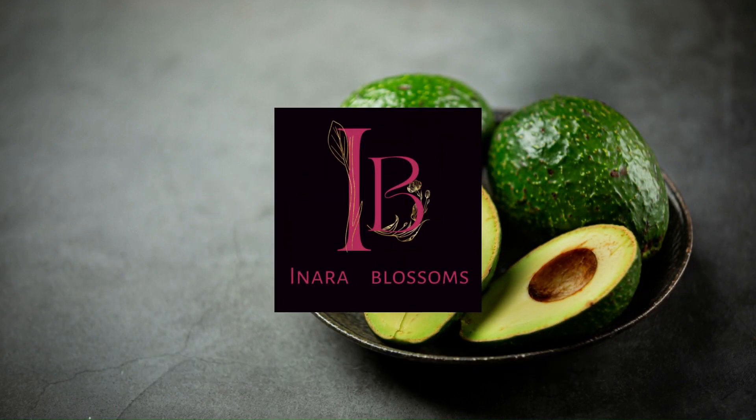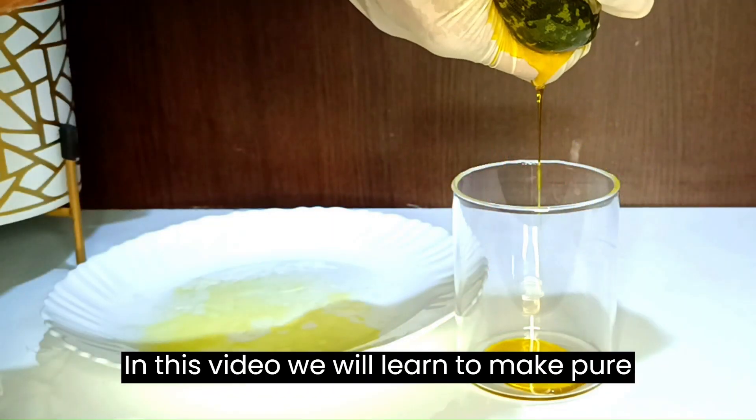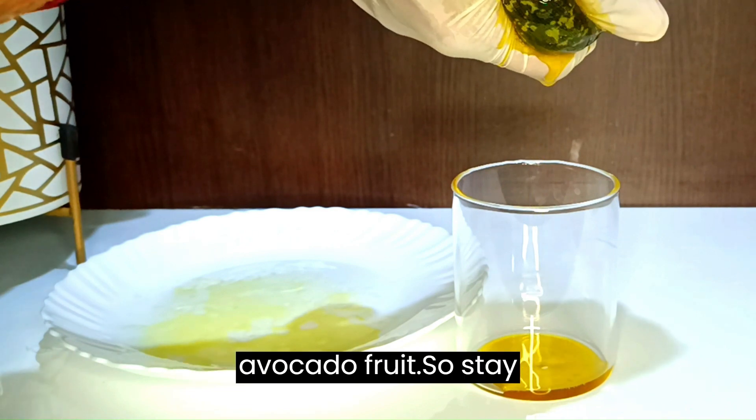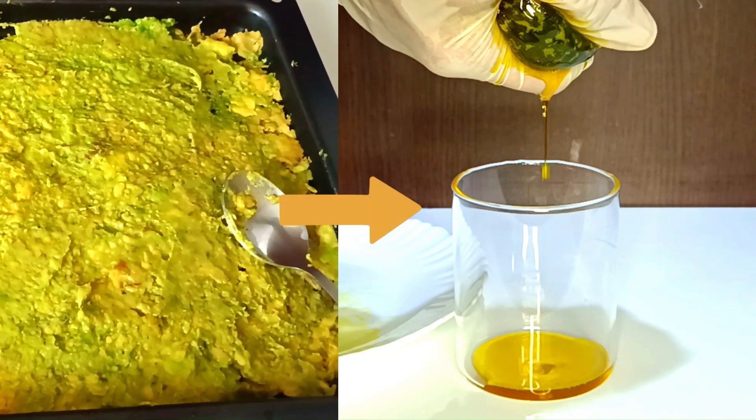Hello and welcome to my channel. In this video we will learn to make pure avocado virgin oil from the pulp of avocado fruit. So stay tuned.